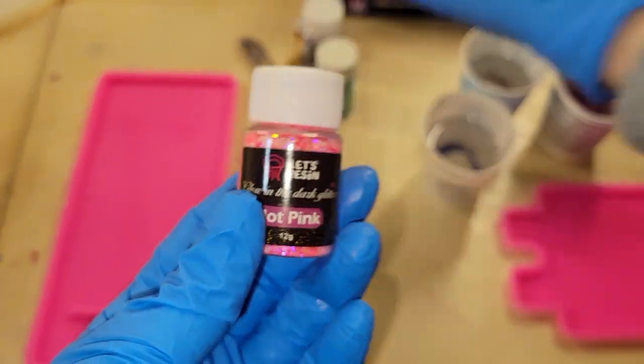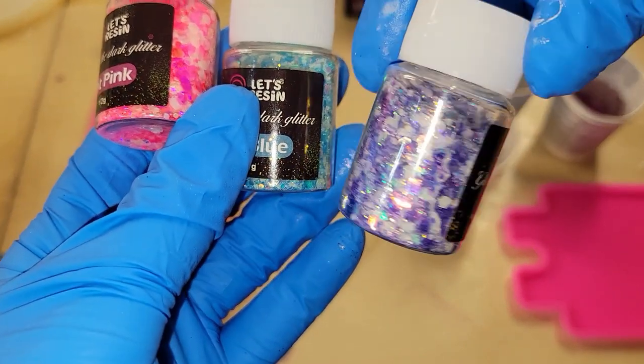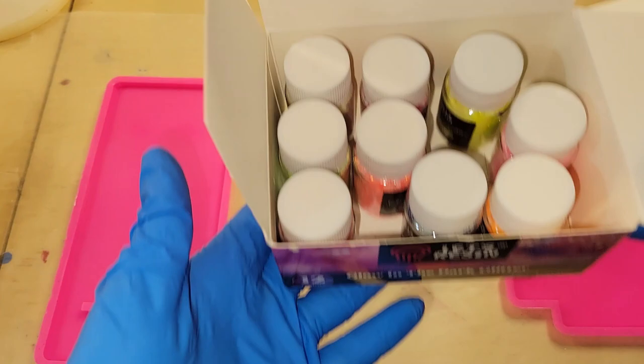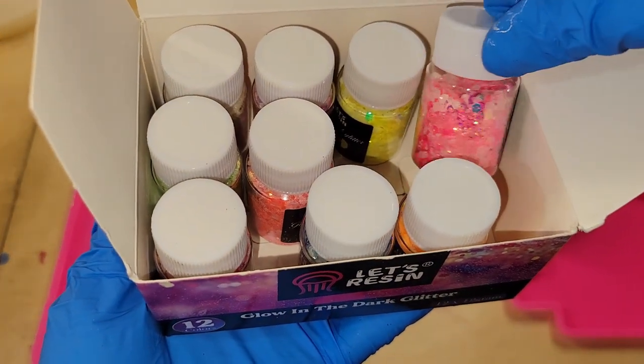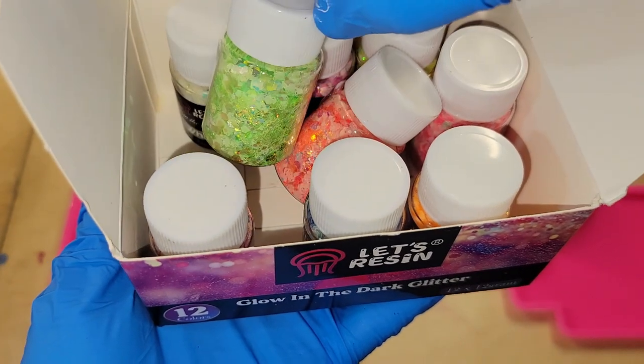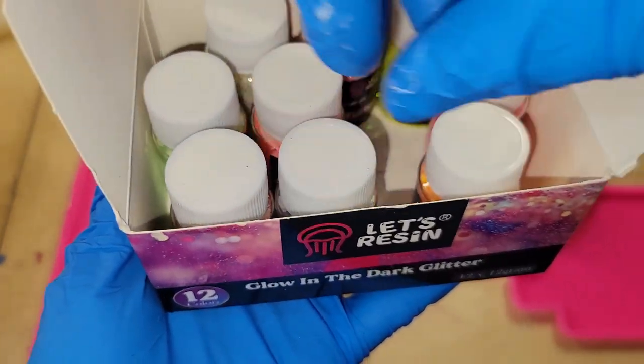Hi everyone, it's Tish with Naptime Creations. Welcome back to my channel, or welcome if you're new — don't forget to subscribe. It's free and it'll help me out a lot, so hit that subscribe button. Today we're going to be making a glow-in-the-dark glittery leopard print cell phone stand, so let's jump in and get started.